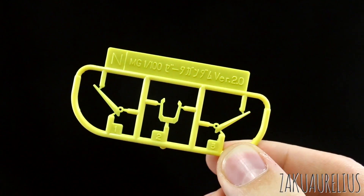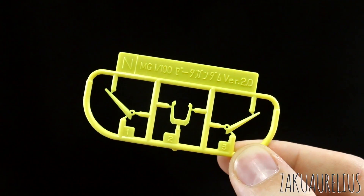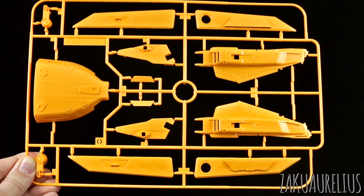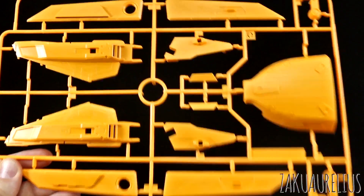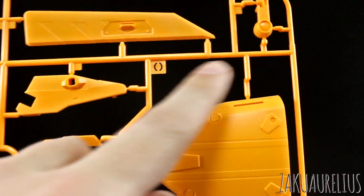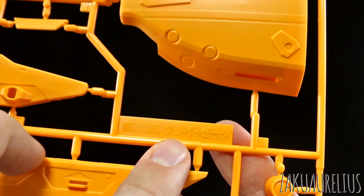And then runner N is the last of our non-new parts. This is just the four little parts for the V-fin in the same yellow color like we saw before. Now we're getting into some new parts. Here we have runner O — that's parts for the new backpack and the big huge part for the shield. Nice that the new runners have this runner marking style where it's actually cut out a letter, which is much easier to see than the old style in the Zeta 2.0 kit. And so the runner marking for these new parts is going to be Grey Zeta.